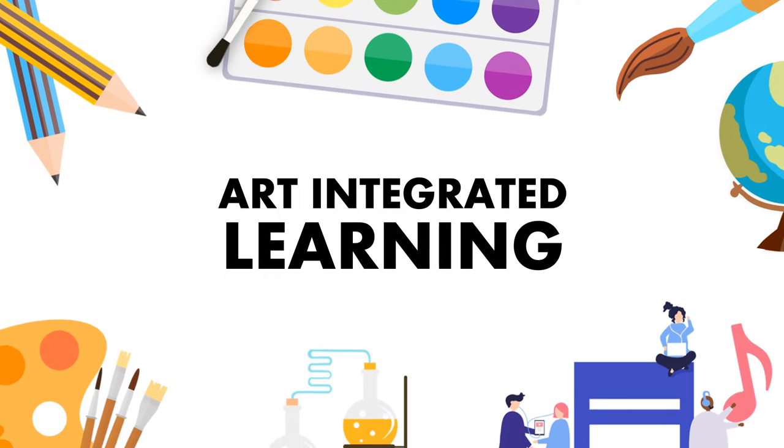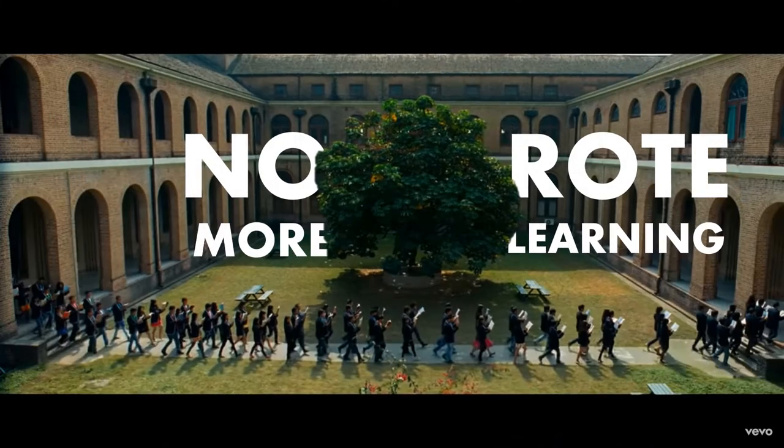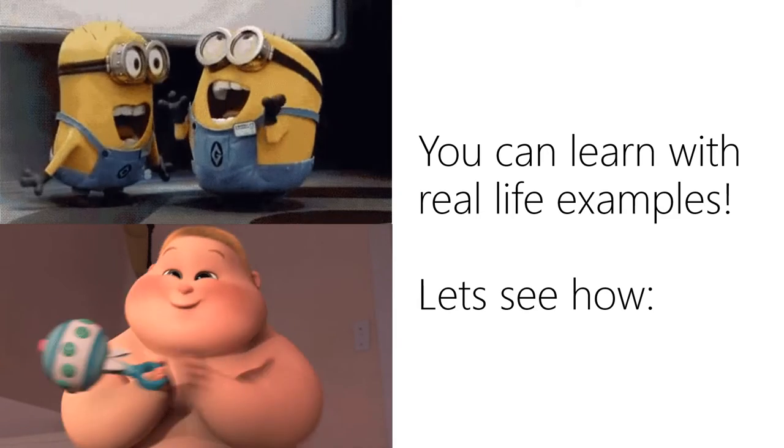Hello students, let's discuss Art Integrated Learning. You don't need to memorize for your exam — you can learn with real life examples. Let's see how.